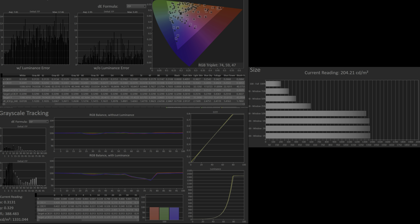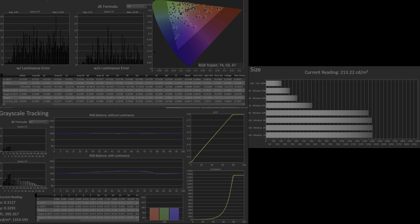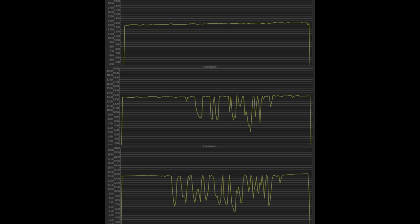Moving into Dolby Vision Cinema, out of the box there is the same green issue in the skin tone range of the grayscale, and even more significant near-black crushing. With calibration it can mostly be fixed, but there is a touch more crushing in Dolby Vision post-calibration than in SDR or HDR.